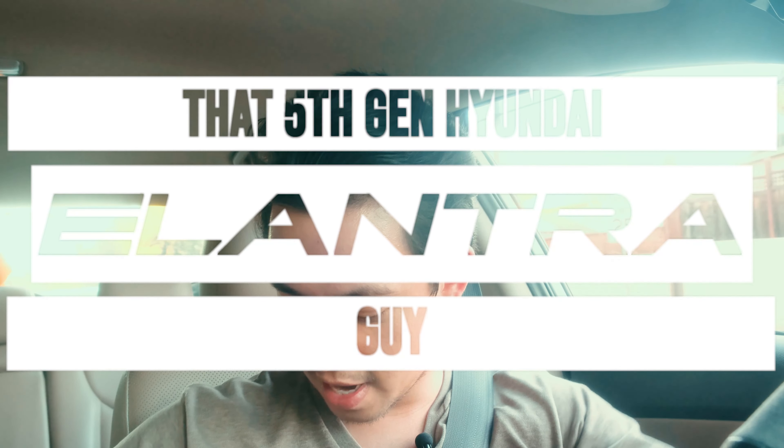Hey guys, it's the 5th Gen Hyundai Elantra Guy here. Today we're going to be doing my 100 subscriber special. I'm sorry it's late — I know I hit 100 subscribers a while ago and I wanted to do a video because, you know, that's pretty customary. So we're just going to do a little back roads cruise here.